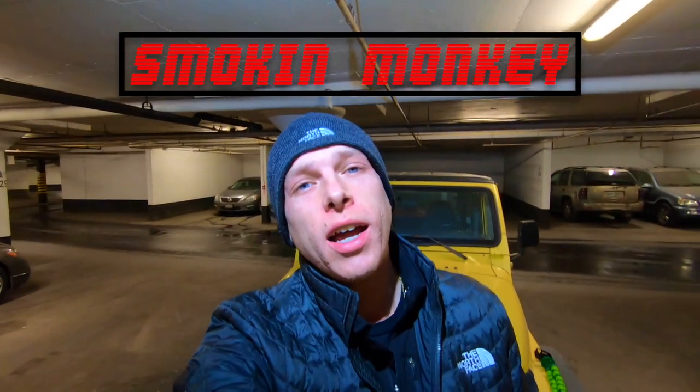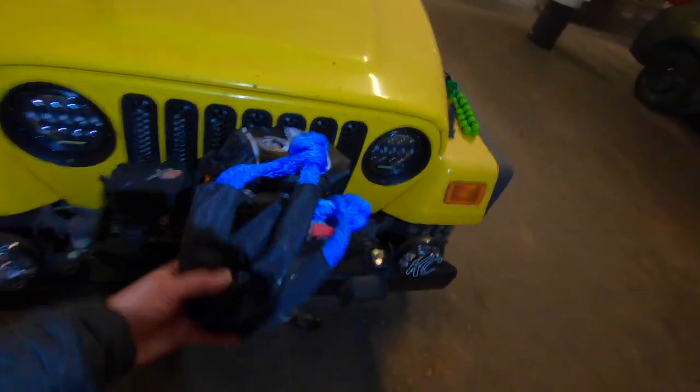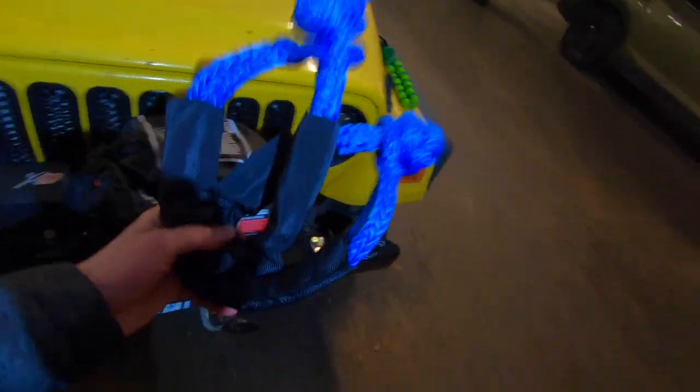What's up guys, it's Mike. Welcome back to the channel. Today we are going to be talking soft shackles. These are basically the best item you can throw in your recovery kit if you go off-roading or you have an off-road rig of any sort. I'll give you five reasons why you should grab these and put them in your Jeep today.